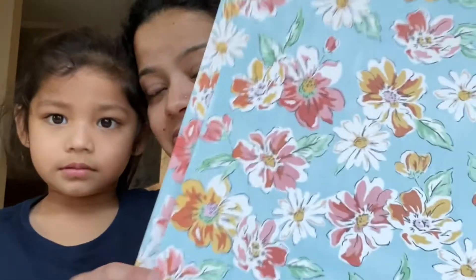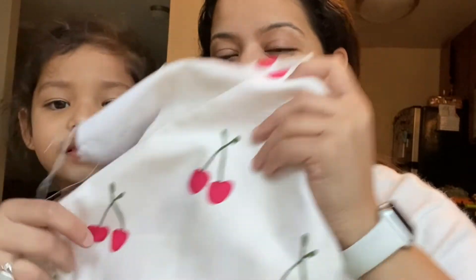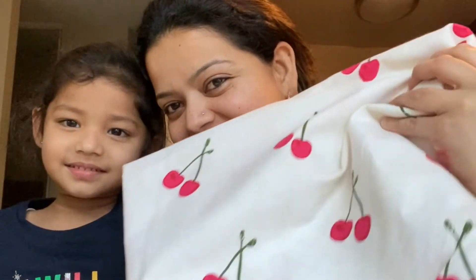My daughter's back from school and we're trying to decide what should go inside the side table. I have two options: a very beautiful floral cardstock, or a cute peppy cherry fabric with cherries all over it. I'll let my daughter decide — Sarah, do you want the cardstock or do you want the cherries?